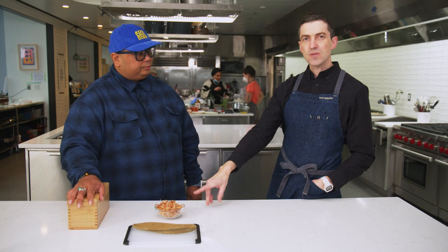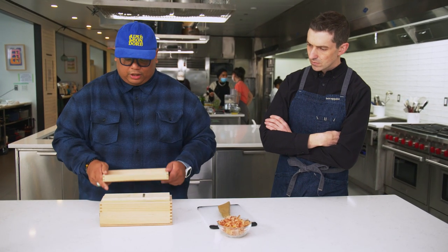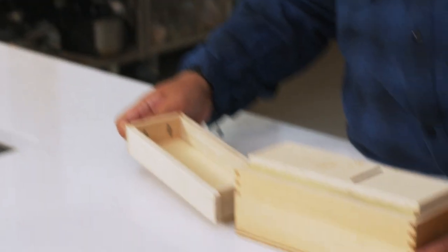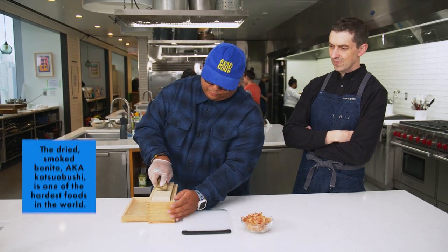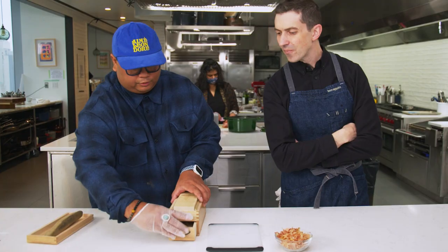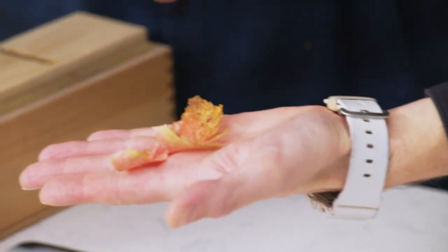You find the pre-shaved stuff in a lot of Asian markets, and it's faintly smoky, a little bit sweet, with that oceanic back note. This tool is specifically for shaving bonito — it has a little compartment at the bottom to catch the flakes. It has a sharp blade, very precise, just like any tools the Japanese use. You hold it down and just slice. When you pull out the little gadget — super fresh, look at that color. Kind of gorgeous. Smell that — crisp.